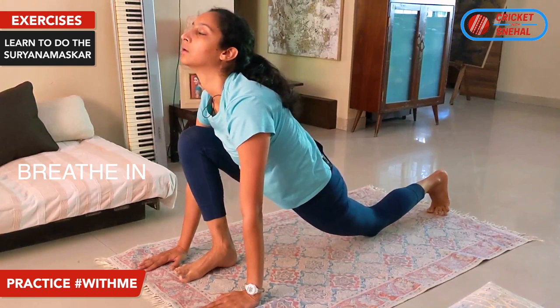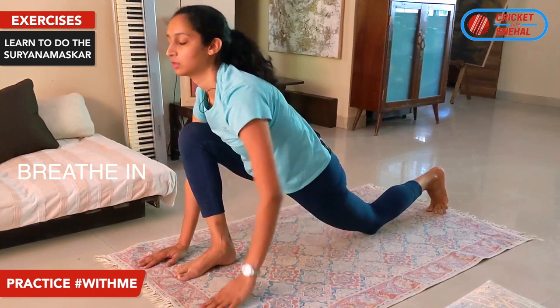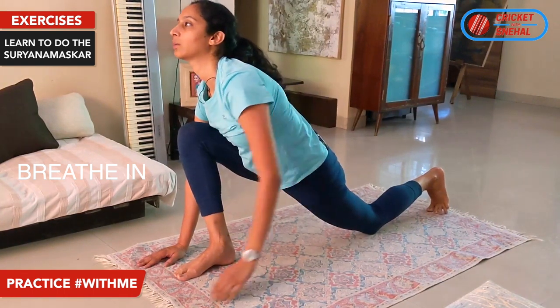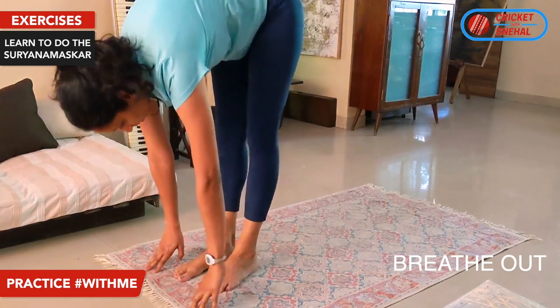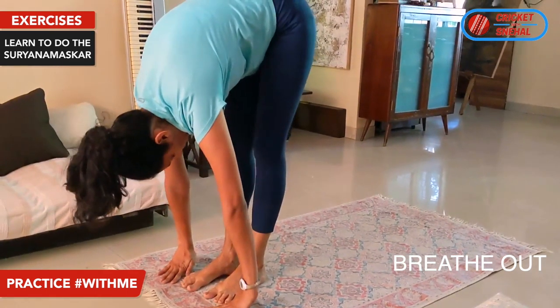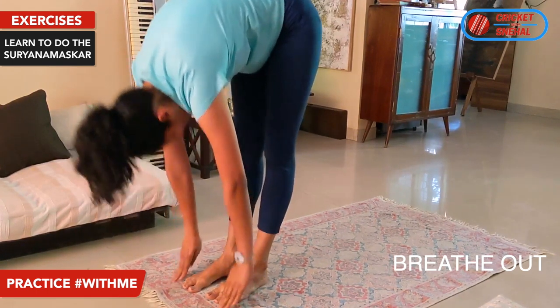Then push your hips down, look up, breathe in. Stretch your hip flexors — here you can stretch your hips. Breathe out. Both legs together, then push your knees straight and push your head towards your knees.